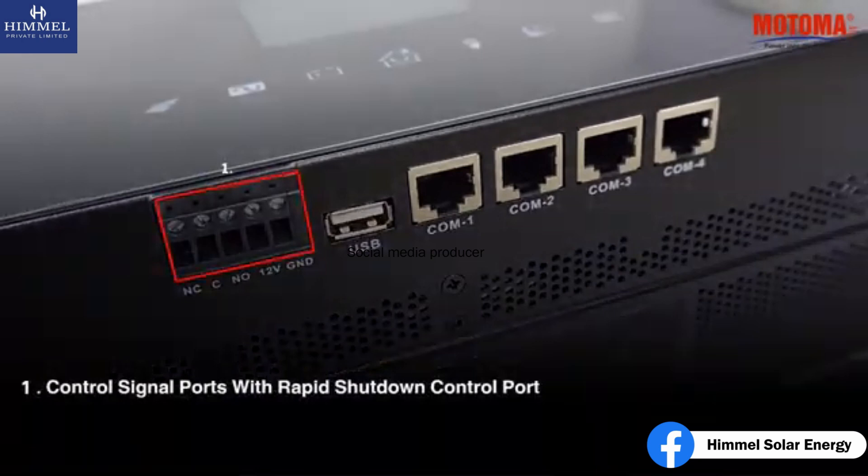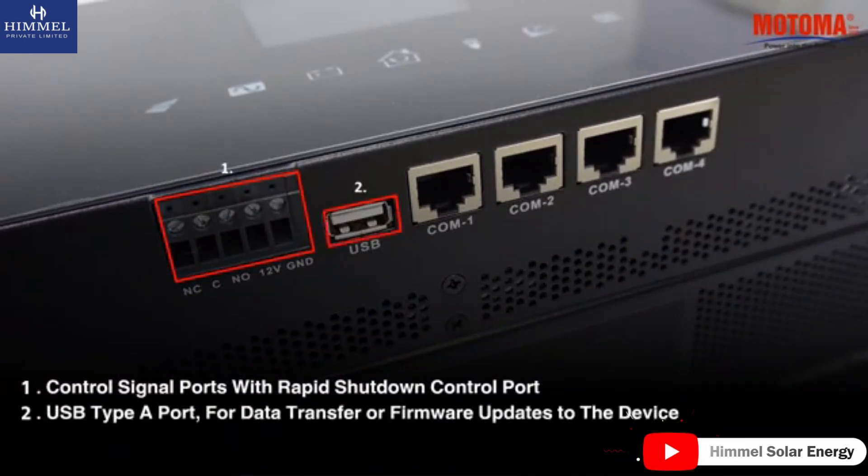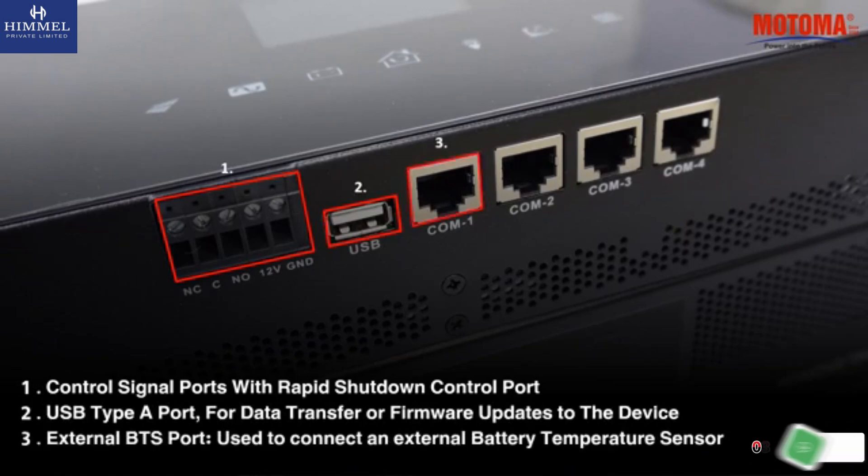Control signal ports with rapid shutdown control port. USB Type-A port for data transfer or firmware updates to the device. External BTS port, used to connect an external battery temperature sensor.